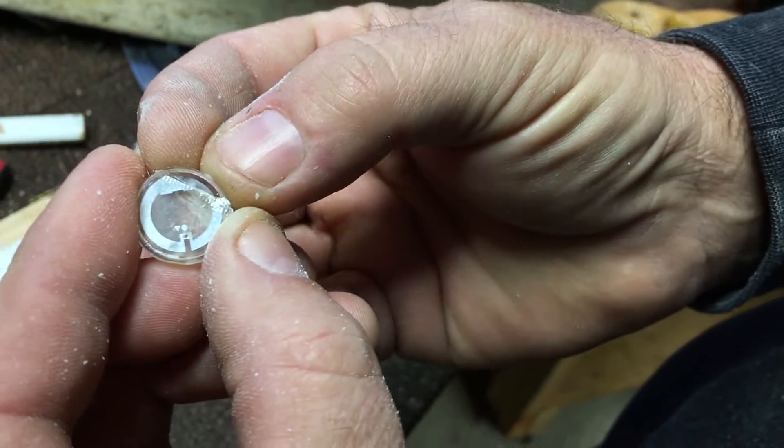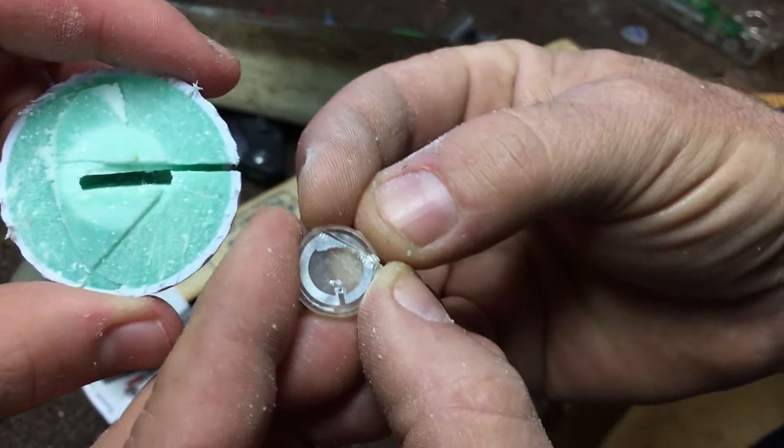So there you have it — the inside of the golf ball at Topgolf.